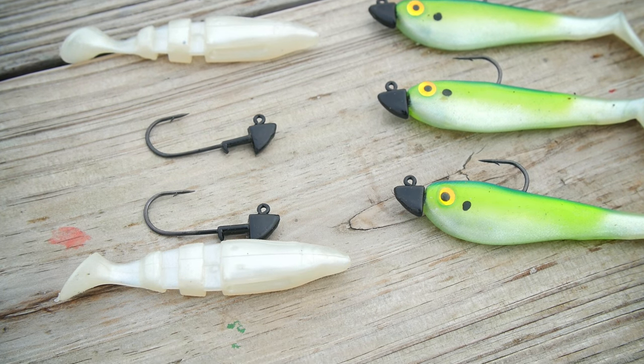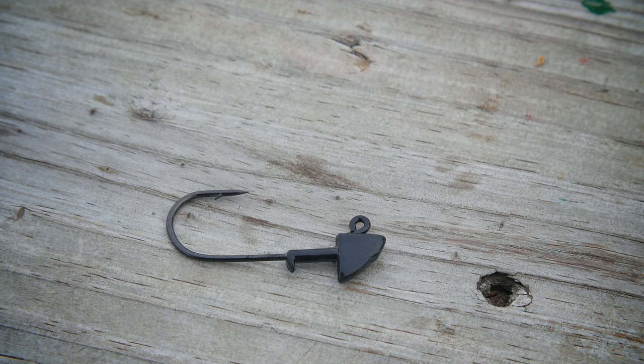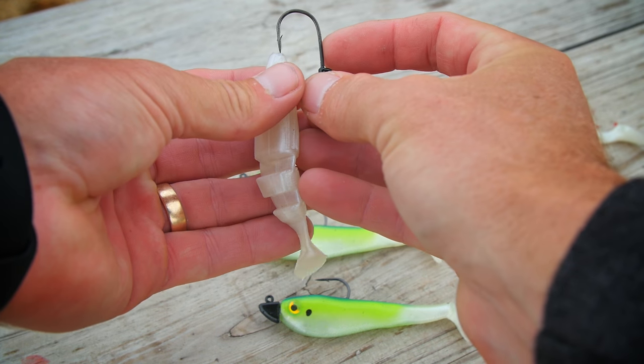The jig heads that we're going to be using are 1/8 ounce YUM heads. They're designed for fishing this umbrella rig and they come five to a pack.